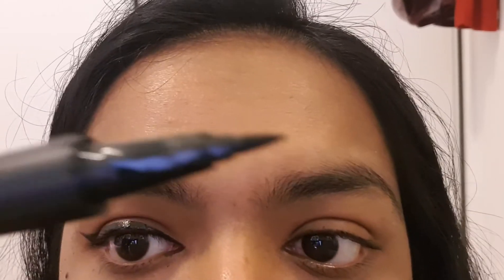If you're looking for thin, precise lines, you can still use felt tip eyeliners — they're great for work and general meetings. The best thing about them is that they don't smudge like pencil eyeliners do. They might bleed if they're not waterproof, so get a waterproof version for best results.